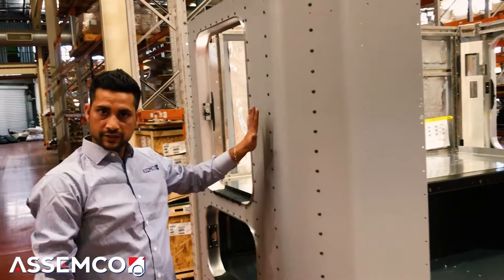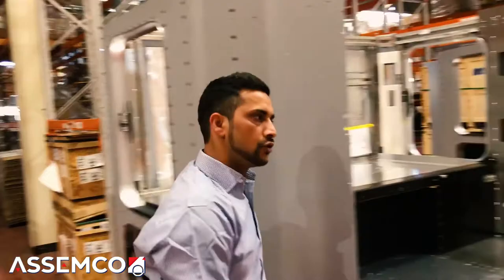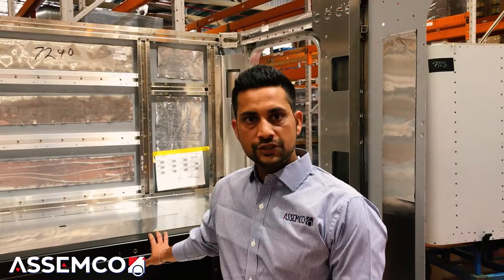This is the cabin for a Kenworth conventional truck. So this is a 50-inch — the model is the T909, very common model for Kenworth and one of the best. It's spacious and it looks really good once it's all built.